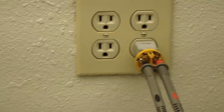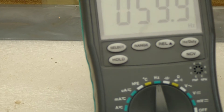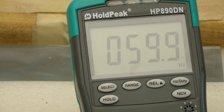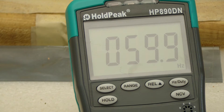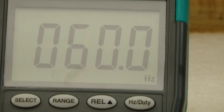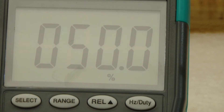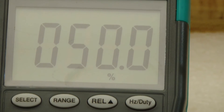We're measuring the line again. I have the thing set to frequency and the frequency says 59.9 Hz — here it says 60 Hz for the line voltage. I'm going to press the button that says Hertz duty cycle, and now it's got duty cycle — it looks like we're exactly 50% duty cycle.